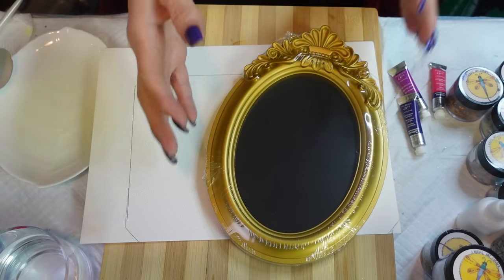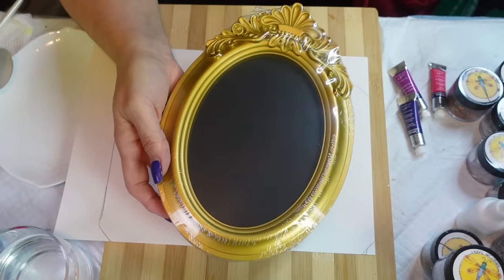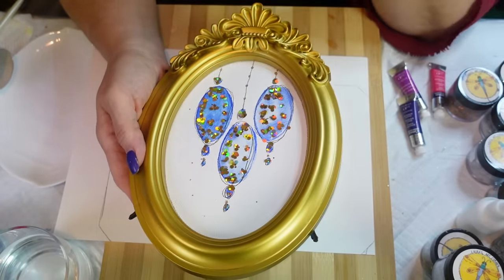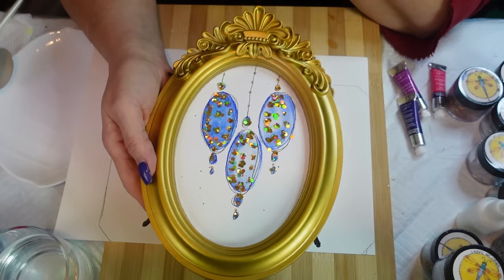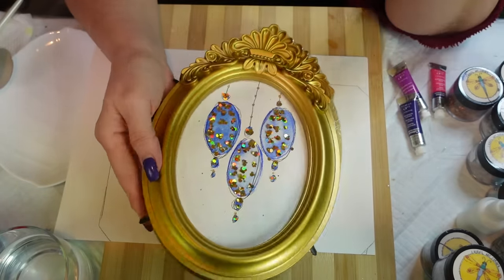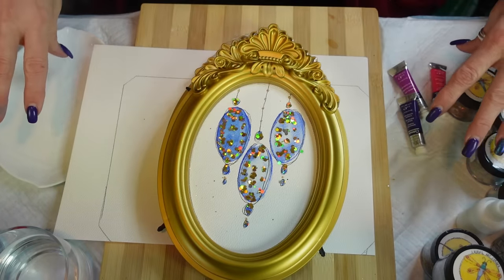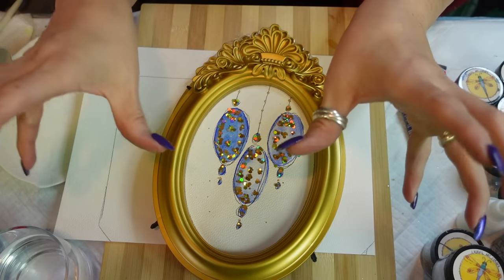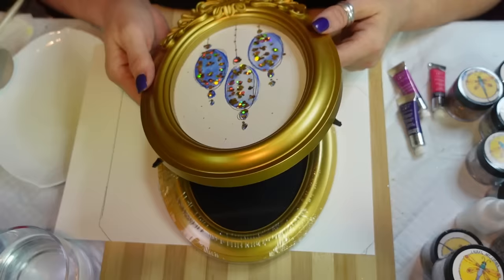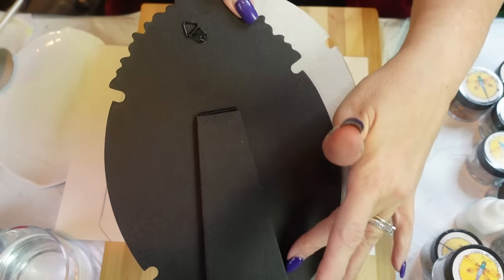I bought these frames from the Dollar Tree - $1.25, crazy! You can paint them, gold leaf them, or spray paint them a different colour. I'm a silver girl, so I may do three of them with gold today and then another video with silver. In my mind I thought it would be pretty to have on your wall - like a swag of garland and then these staggered down. Three pictures - cute in a bathroom or a hallway, just something different.